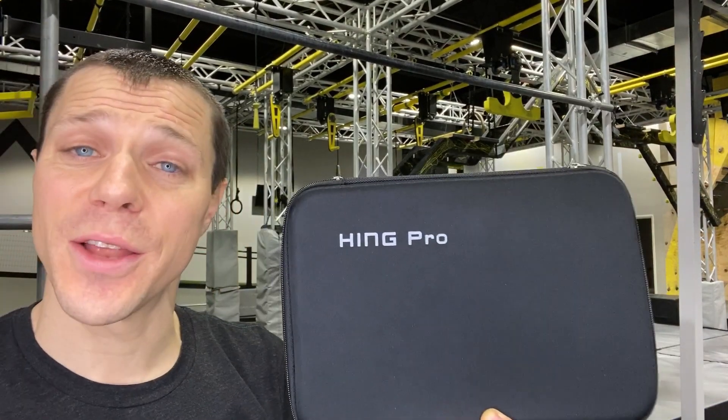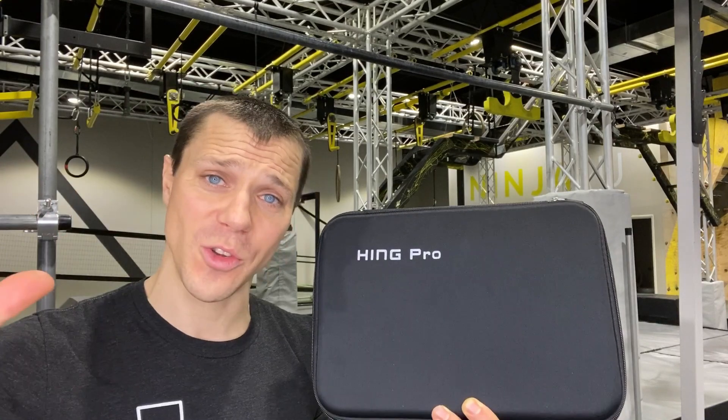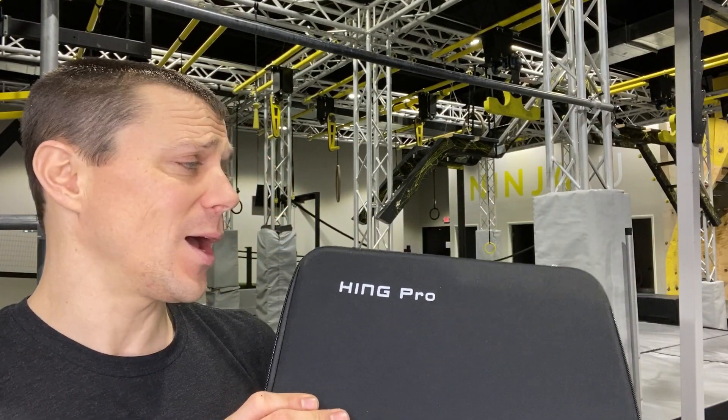Hey guys, I'm here to review another massage gun. This one's the Hing Pro. They sent me this one over to give you an honest opinion, and that's what I'm going to do. I'm going to be completely honest with it.